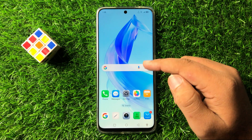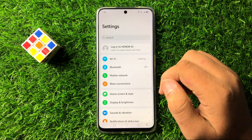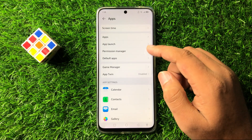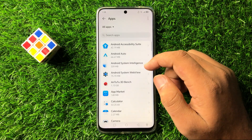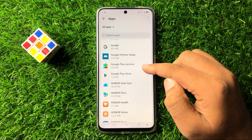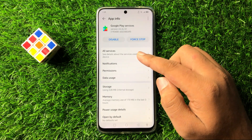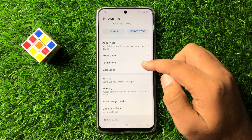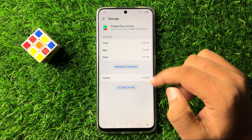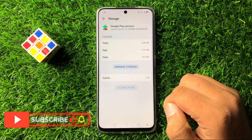But if you are still facing the issue after restarting, then for the next solution open Settings. Scroll down and tap on Apps, then again tap on Apps. Now scroll down and look for the Google Play Services app, then go to its Storage. In Storage, clear the cache memory by tapping on Clear Cache.